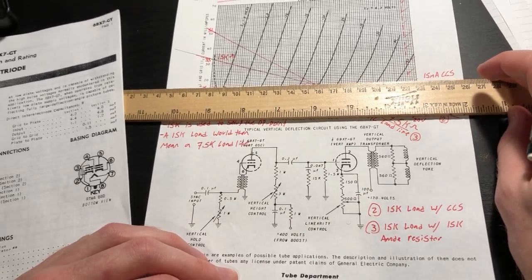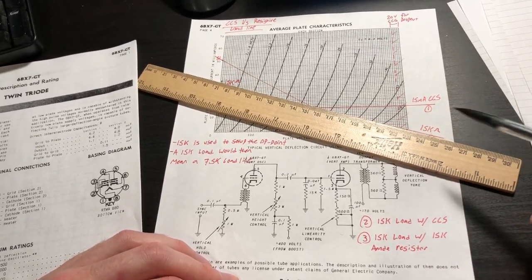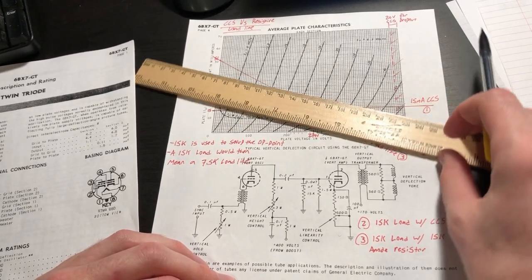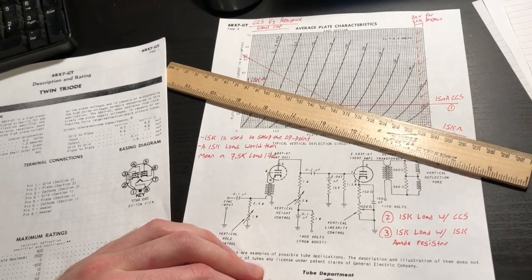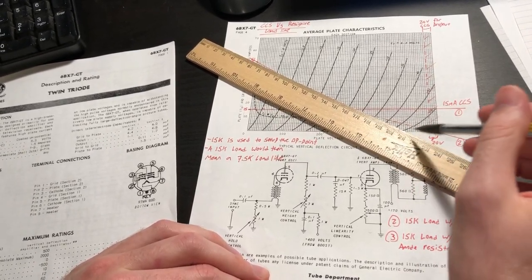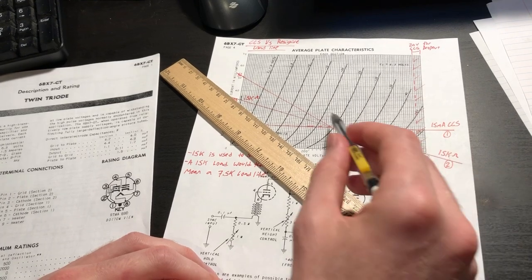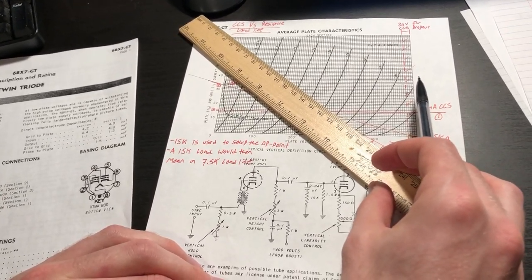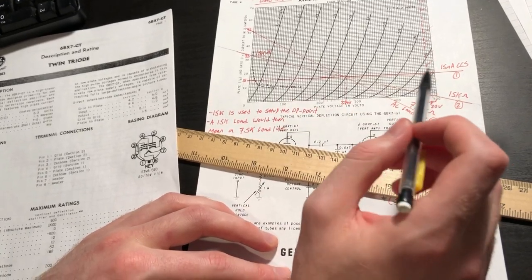With a constant current source, if I then drive an external 15k ohm load the load line rotates from that horizontal baseline. If it were resistively loaded, that rotated line would already be our operating point. With the constant current source we can actually drive this load effectively. This is really desirable because as we drive lower and lower impedance loads, especially with a cathode follower driver stage, the load line will continue to rotate and we'll eventually lose headroom.